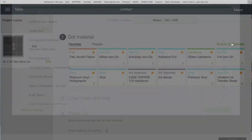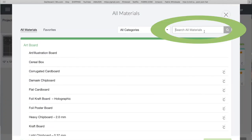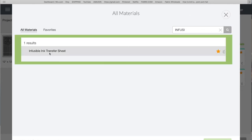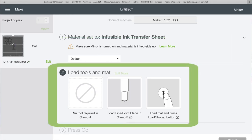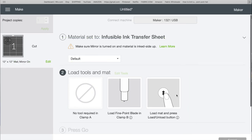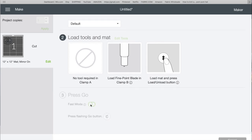I browse all materials and since I'm using Cricut infusible ink, I type 'infu' in the search and select 'Infusible Ink Transfer Sheet.' It tells you what tools and mat you need. Then I load my mat, press Fast Mode because my Cricut has that option, and it starts cutting.